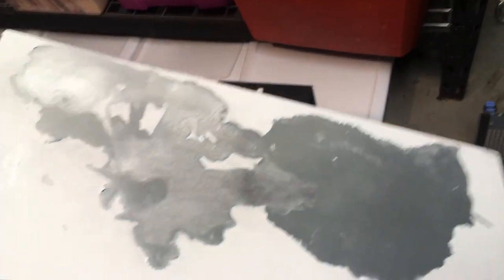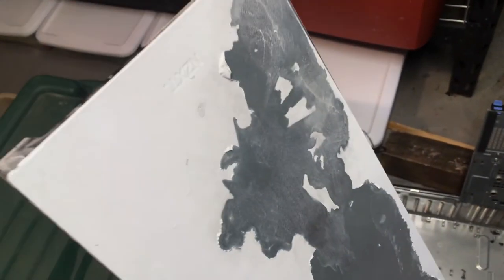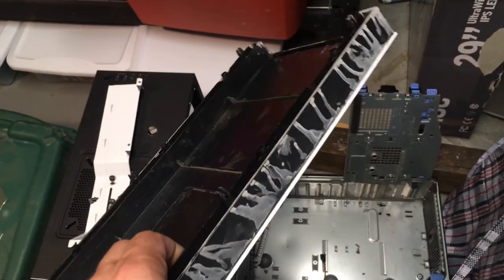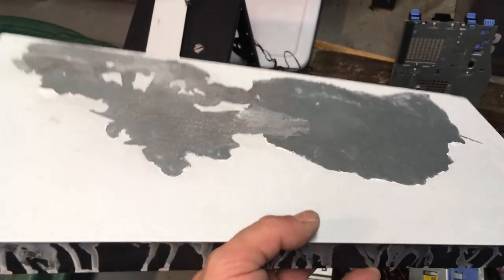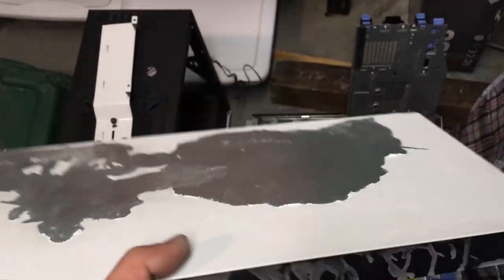I totally goofed on this front panel. I had a Zelda sticker on here, and we were trying to take it off with Goo Gone. It ate right through to the paint. So now we're stripping the whole front panel — it ran all down this side, so I'm going to have to paint that white. That was a screw up. We're going to finish stripping it and paint it all white again.